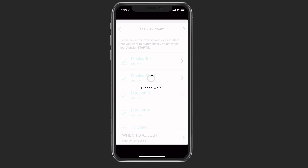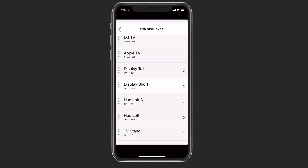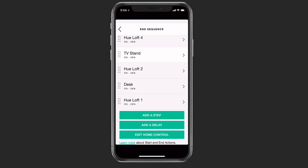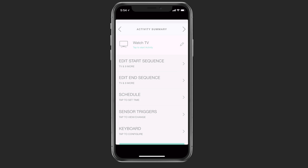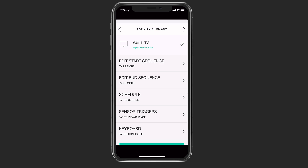If I just tap next at the very top, it's going to wait while it's setting up. Once it's done, I can go in and make some other adjustments. I can edit the end sequence — this is when the activity is done, showing how everything is set up. I can rearrange things in whatever order I want them to turn on, add a delay, and edit more home controls. I can also set a schedule — if I wanted it to come on at a certain time or end at a certain time on certain days, which is a nice feature.